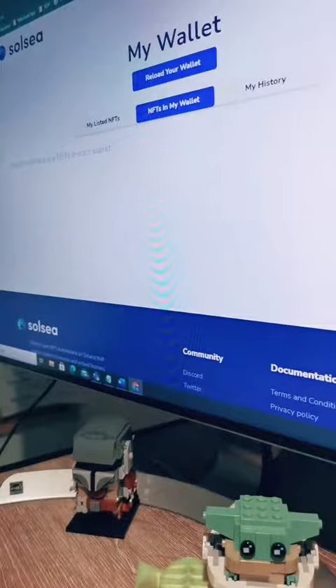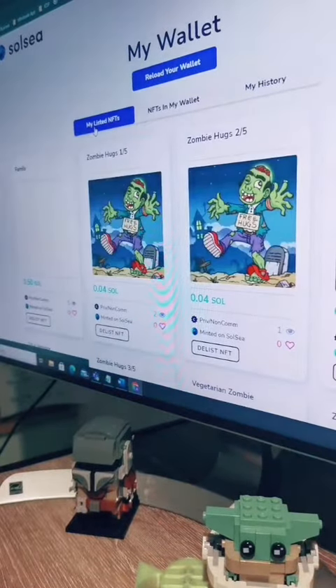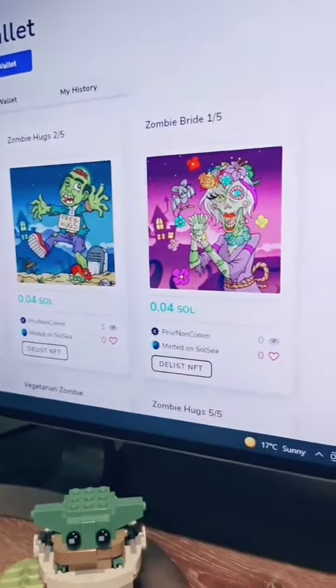It disappeared from my wallet, but if I click on my listed NFTs we can see it right there.